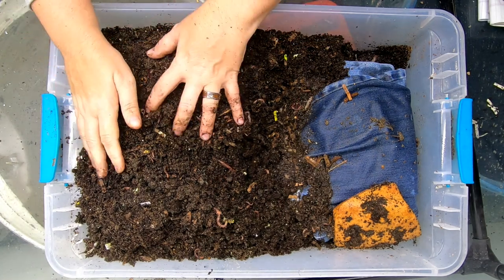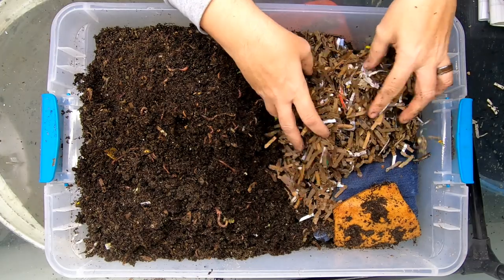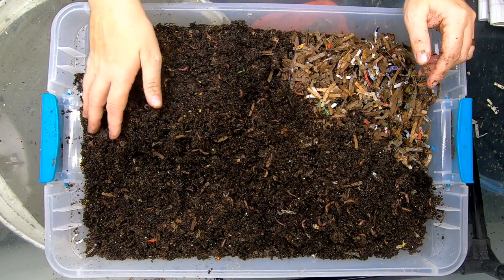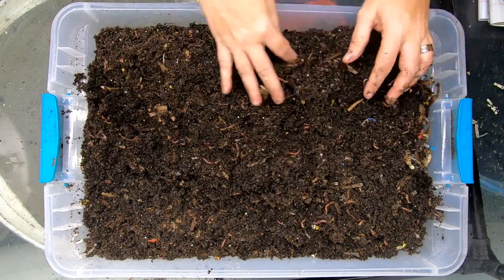It's quite a bit of material. The bin is already rather full, so I don't want to give it a lot of bedding. And those blue jeans are currently taking up quite a bit of space.